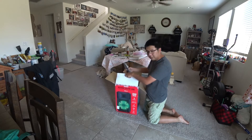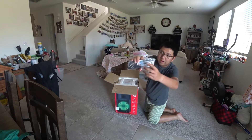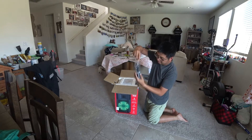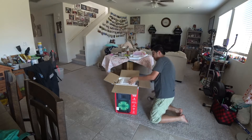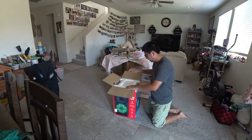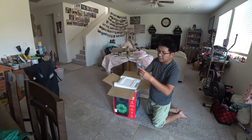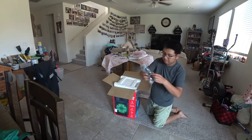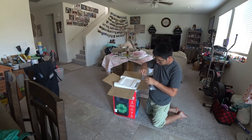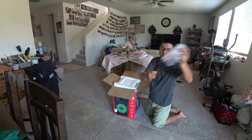I already cut out the tape to open it up on the top. We've got the remote control and the power cord. And on top, the instruction manual. Then open the styrofoam — oh, there's another cord here. This is the microphone. It comes with a microphone as well.